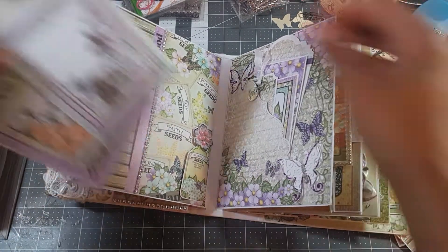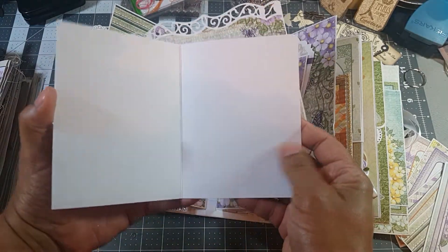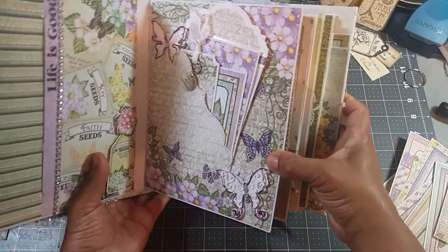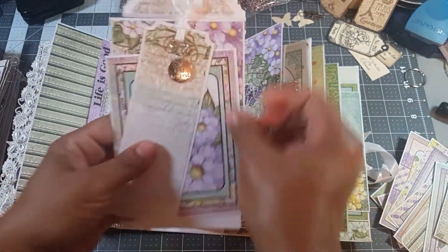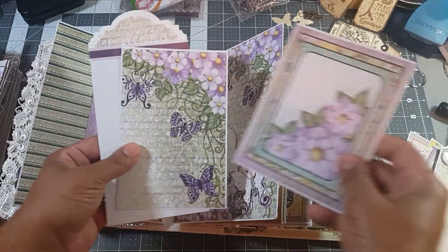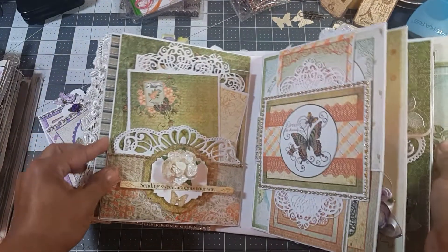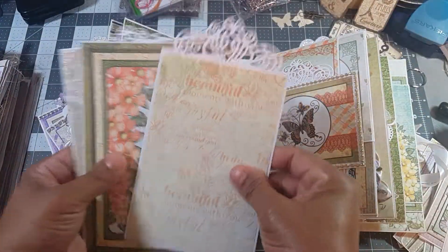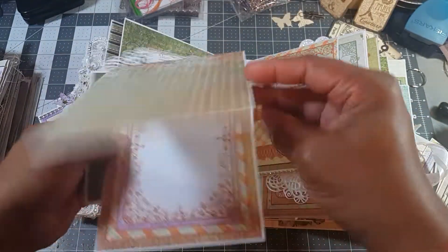More tags. Nice little tag. I like the way that this pocket came out, and the little butterflies. That's just another edge die. I like how that came out. More tags. That's a booklet — yes, that's a booklet, as well as this one.